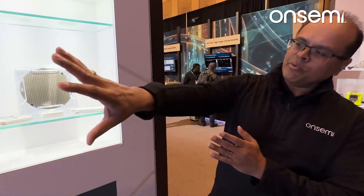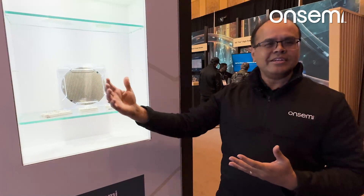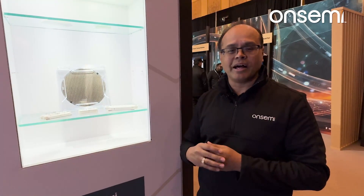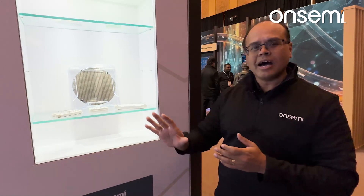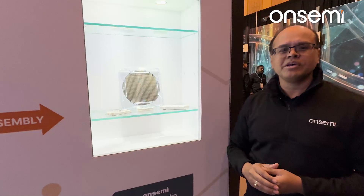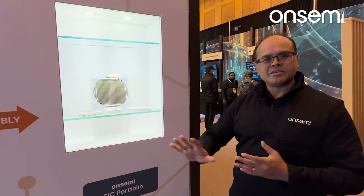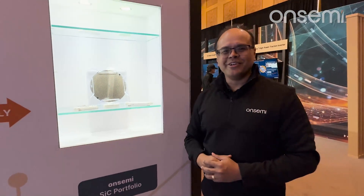We're quite unique in that we have all of these steps in-house at OnSemi. That obviously gives us control of supply, providing assurance of a resilient supply chain — which is a really strong benefit. But on top of that, we have strong core competencies in each of these steps, which allows us to drive innovation that will continue the evolution of silicon carbide as it becomes a mainstream player in the power semiconductor market. Thank you for your time.